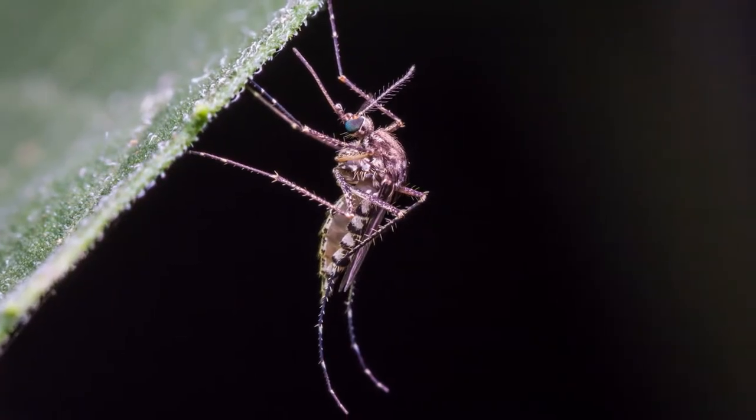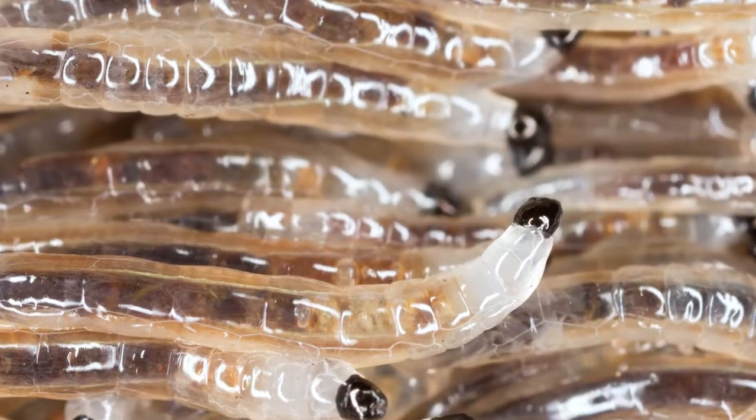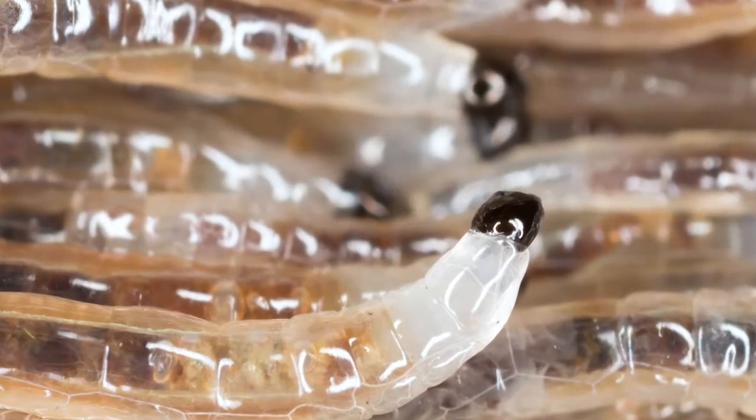Fungus gnats are a small black flying insect, and that's probably when you're most likely going to notice them. They start out as small larvae in your soil for about 3 to 4 days before they turn into fully grown adult flying gnats. These larvae are almost transparent, silvery looking slugs. They eat your root hairs, fungi, and other organic materials found in soil.